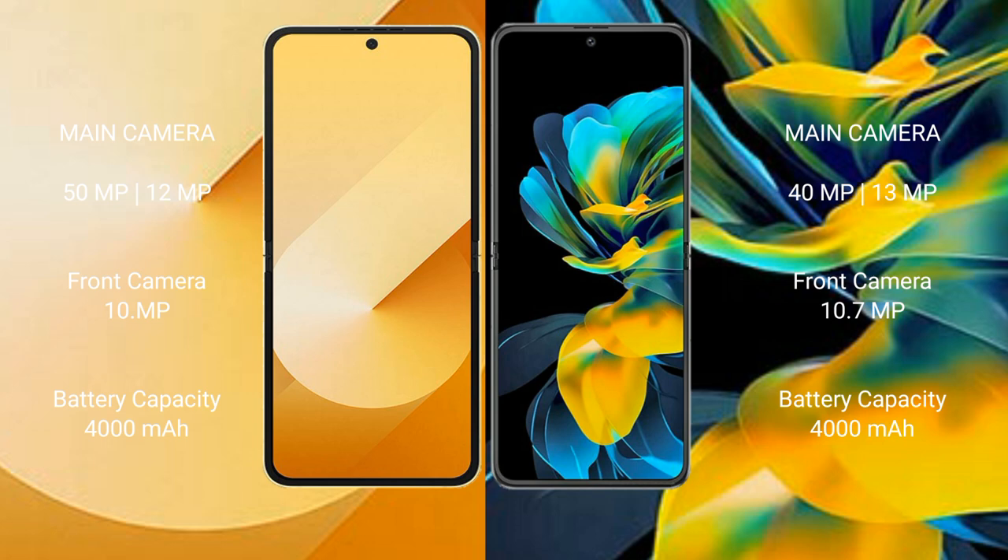Samsung Galaxy Z Flip 6 has a 4000mAh battery with 25W fast charging support. Huawei Pocket S also has a 4000mAh battery but with 40W fast charging support.